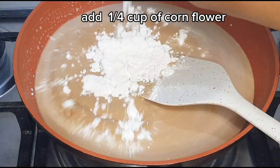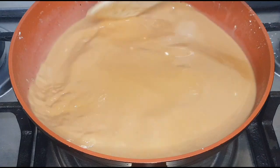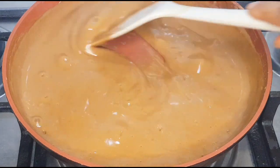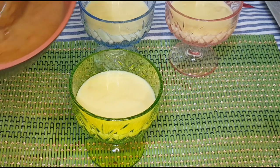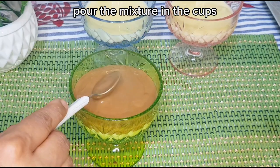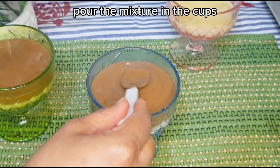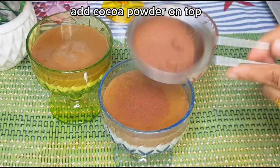Add one quarter cup of corn flour, then add one and a quarter cup of corn flour. Pour the mixture into the cups.